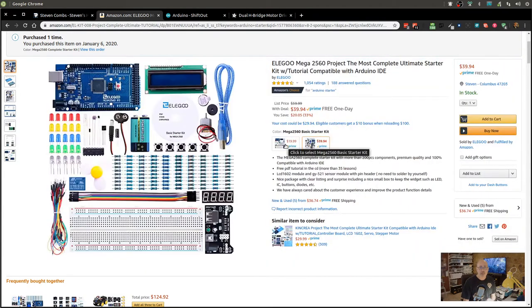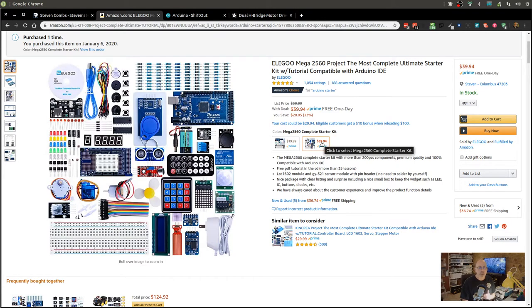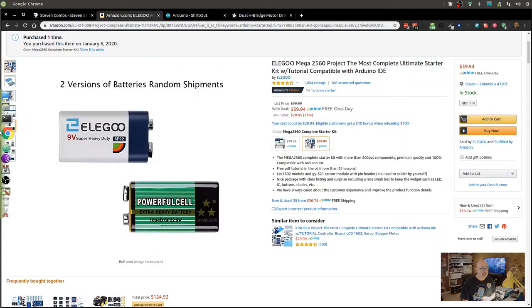I've also spec'd out another kit for them — a $20 kit, which is the Elegoo 2560 project basic kit that doesn't include as many components. That would be okay, but I'm hoping students will want to purchase the more complete kit because of what we find inside.